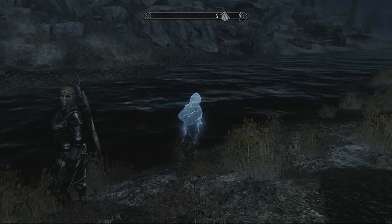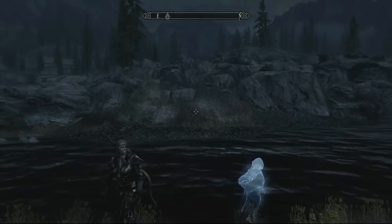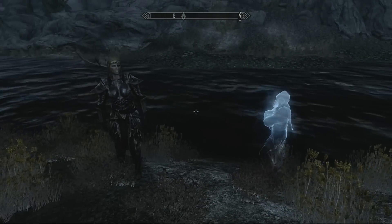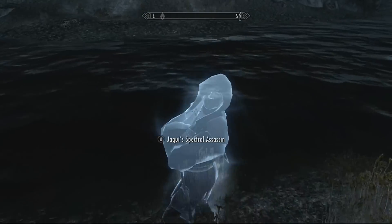Hey guys, it's RudeOnion, and I am testing out my new Elgato with Skyrim.